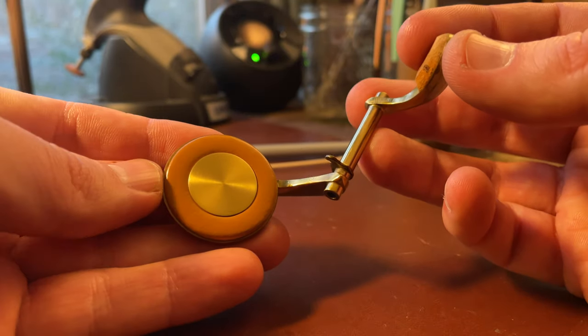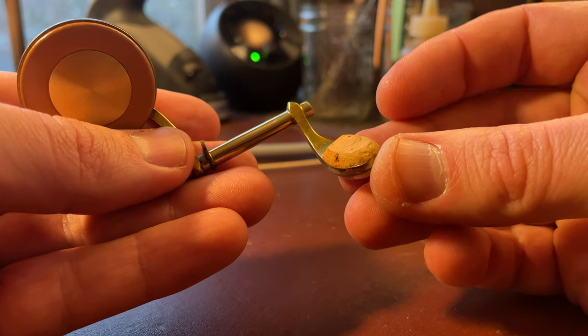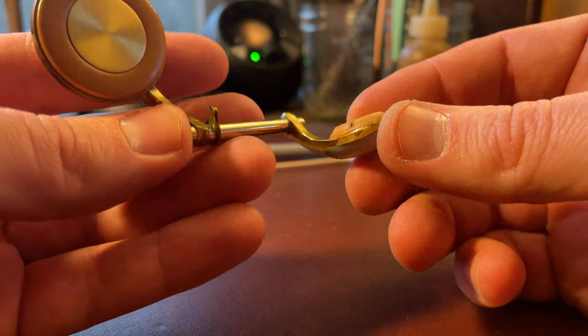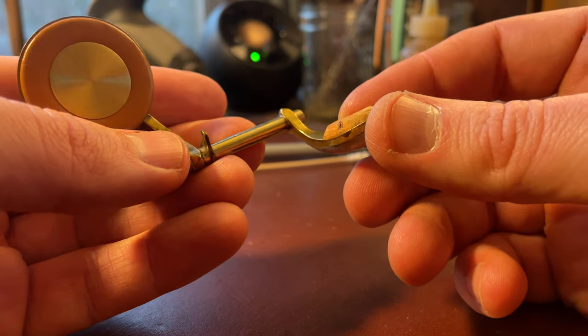Now I've put a new pad in here, I haven't seated it yet, and I've left the old key cork on because these are the original corks from when it was made in 1936. I'm going to be using that as a starting point for my key heights when I put my adjustment materials on here.